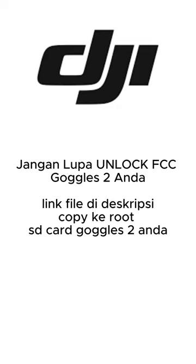File sudah saya cantumkan di deskripsi. Kalian bisa download, kemudian di-copy pada Micro SD pada Google's Anda. Tinggal ditaruh di root-nya saja, kemudian di-dukkan, otomatis Google's Anda akan langsung ter-unlock.